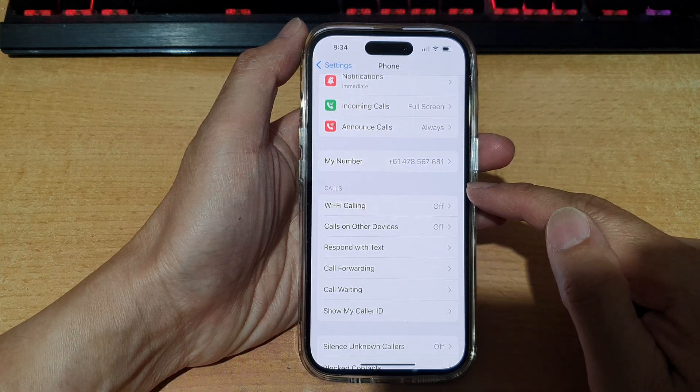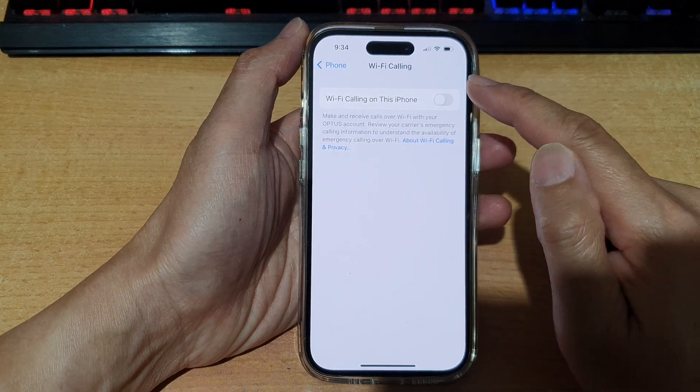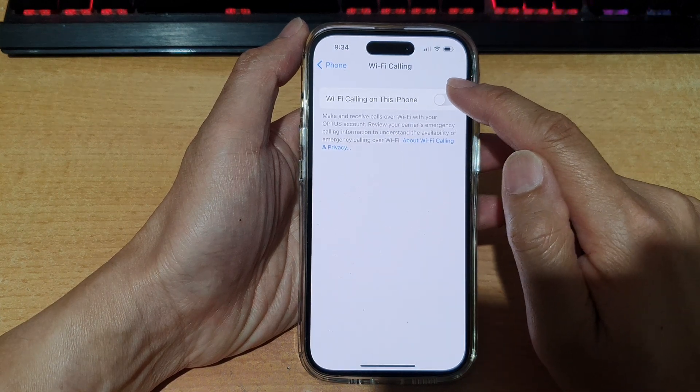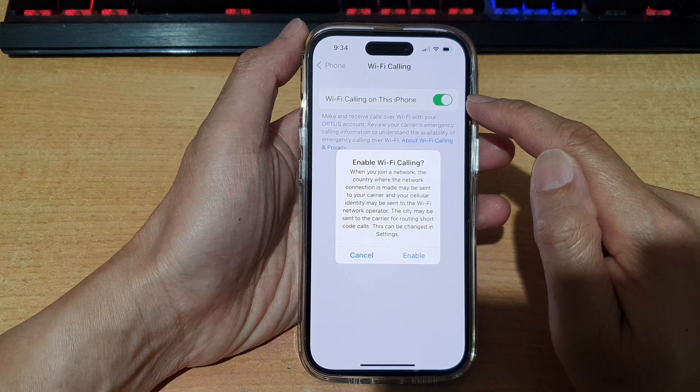Next, go down to the Calls section and tap on Wi-Fi Calling. In here, tap on Wi-Fi Calling on this iPhone. Tap on the toggle button to switch it on or turn it off.